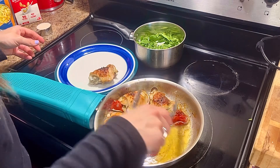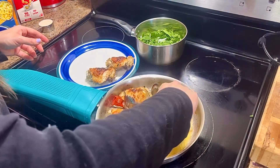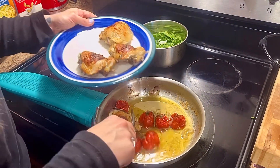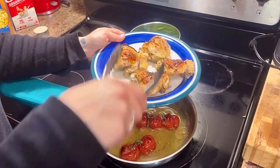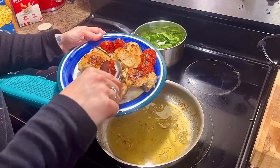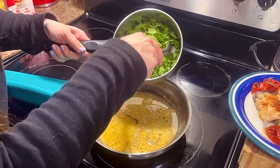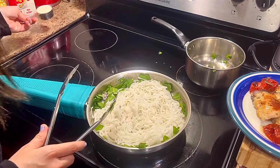Let my chicken out of the pan for a moment. This is what we want. I'm going to put my little ginger sauce in a little bit.